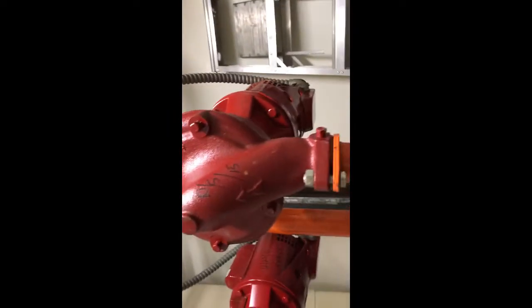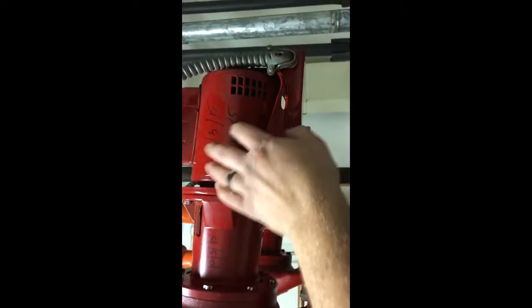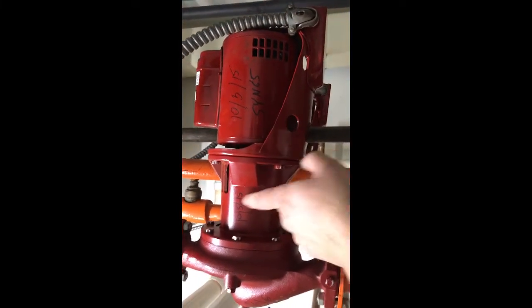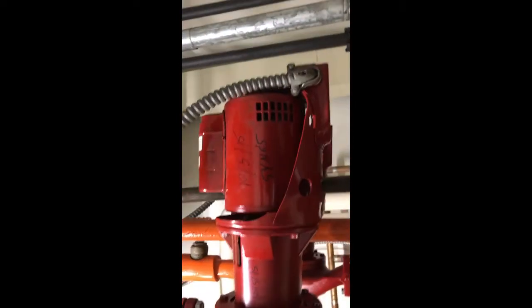That's pretty much changing a coupling assembly on a Bell and Gossett circulator. There are different types — this is just one of them. They also have actual rubber couplings that go in between the bearing assemblies. This is a maintenance-free pump so there's no oiling required, unlike the old style Series 100s you find in residential situations. The Series 100s had three oil ports — one on the bearing assembly and they needed oil on the motor — but these ones are all sealed bearing assembly, no oil ports.